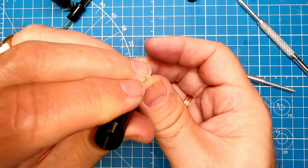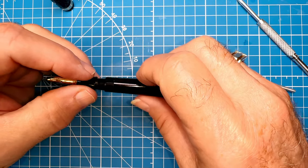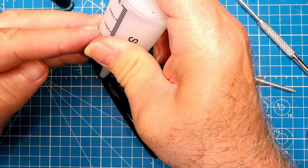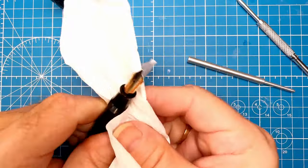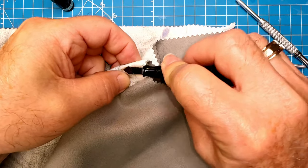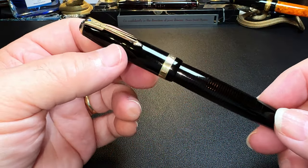Give the barrel a twist — just hand tight, doesn't need to be really herculean tight. Release the collet, give it a little shot, it shoots the pen out the other side, and we can unscrew the collet. We test to make sure it's working, then screw the section back down and put a little bit of silicone oil on those threads as well, just to make sure there's no leakage. Wipe off the excess, give the nib a little bit of a polish using my jeweler's cloth.